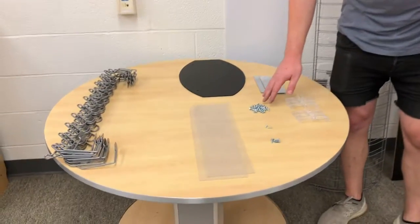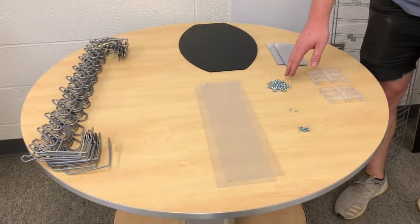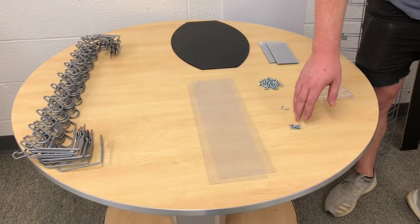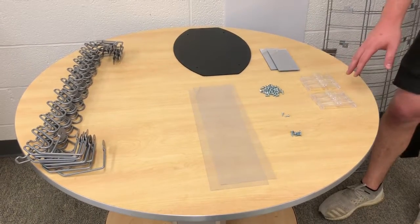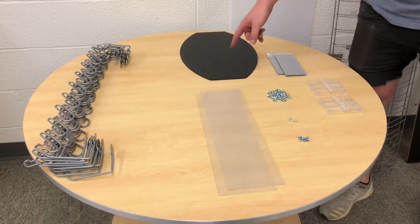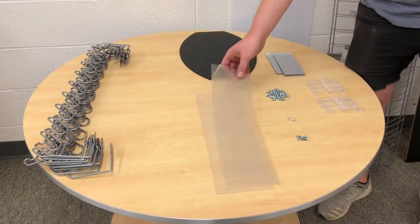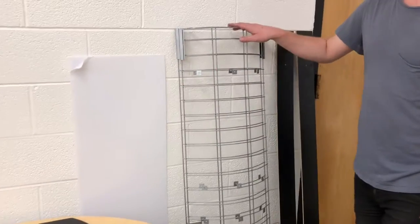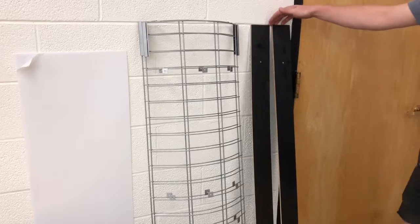Starting off with the hardware: 32 10-24 by 3/8 screws, two 6 by half screws, four 10 by 5/8 screws, six grid clips, two mirrors, one display top, twelve nose pieces, two clear header protective panels, one divider panel, two grids, and two side panels.